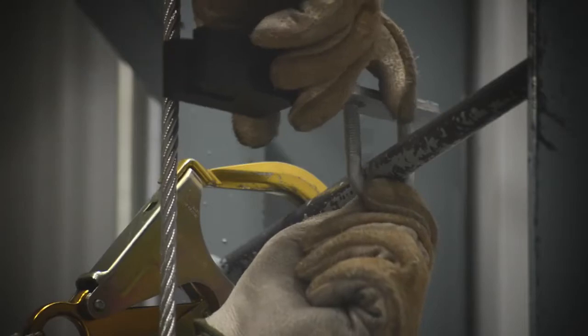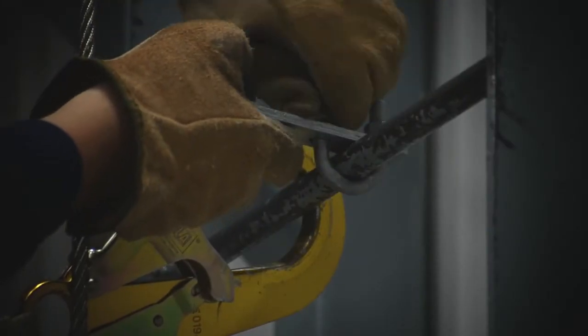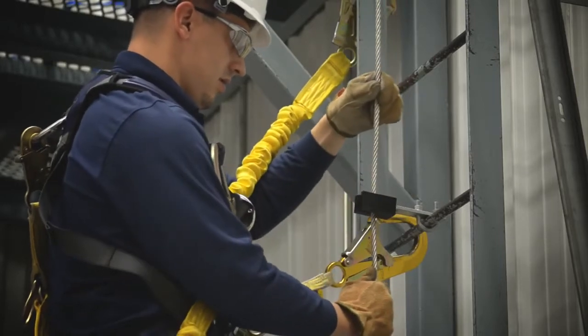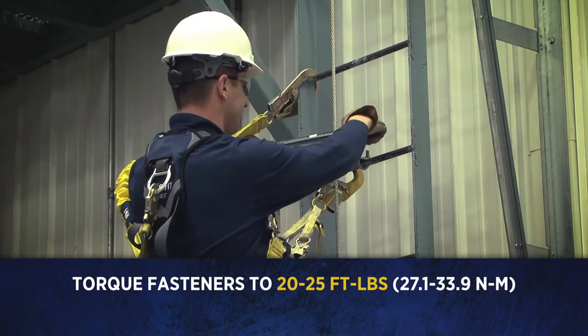Place the guide onto the ladder rung and hand tighten until it is secure. Insert the cable into the guide. Torque the fasteners to 20 to 25 foot pounds or 27.1 to 33.9 Newton meters.